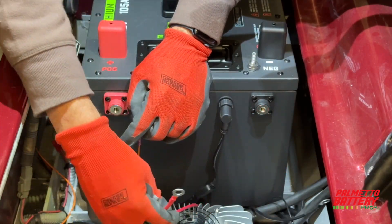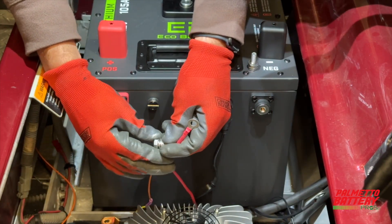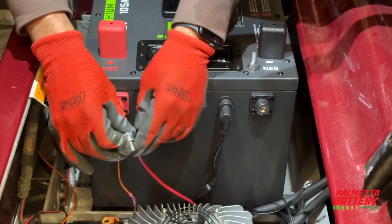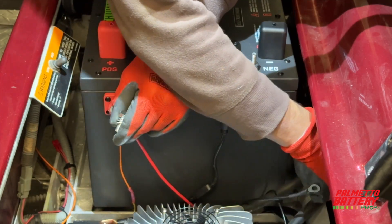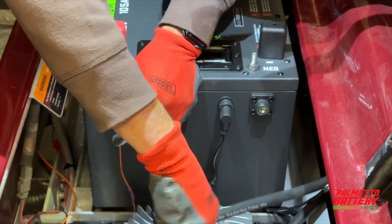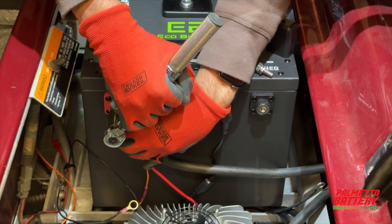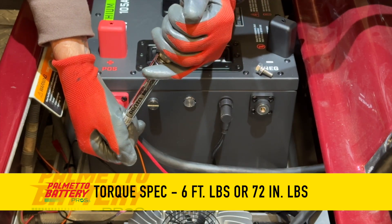Secure loose wires and reinstall the dash panel. Now let's hook up the battery, starting with the positive side — go smallest to biggest, with the biggest item touching the terminal last. The smallest item is the yellow wire from the voltage reducer, followed by the red charger output wire, and the largest and last item is the main positive cable. Using a 13mm socket and torque wrench, tighten to 6 foot pounds or 72 inch pounds.